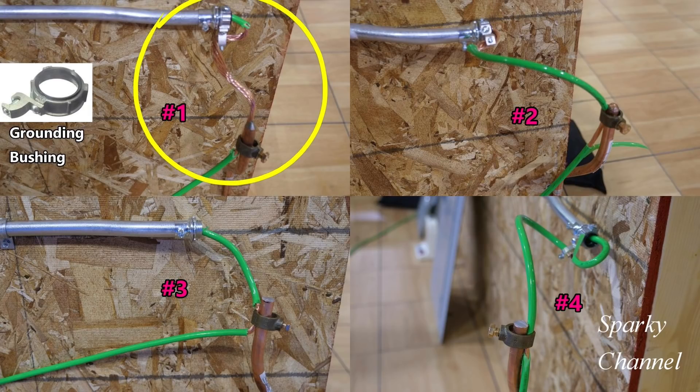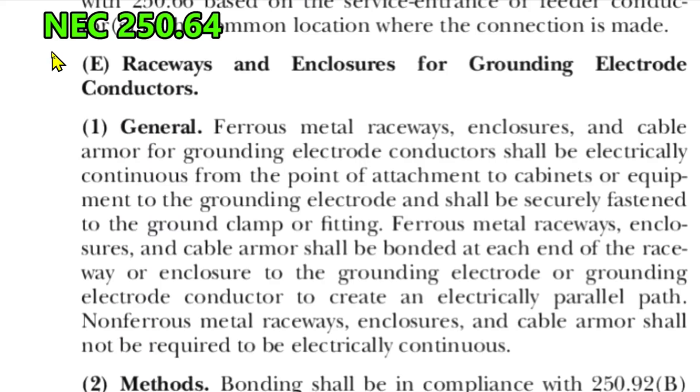I'll give you a moment, and then we're going to go to the code book. Here we are at NEC 250.64(E) — raceways and enclosures for grounding electrode conductors. Our EMT in our example is a type of raceway, and the grounding electrode conductor is the green wire in our example. General: ferrous metal raceways, enclosures, and cable armor for grounding electrode conductors shall be electrically continuous from the point of attachment to cabinets or equipment to the grounding electrode.